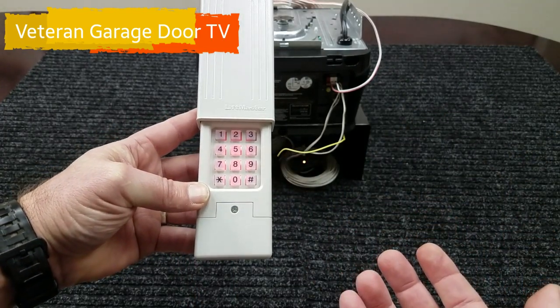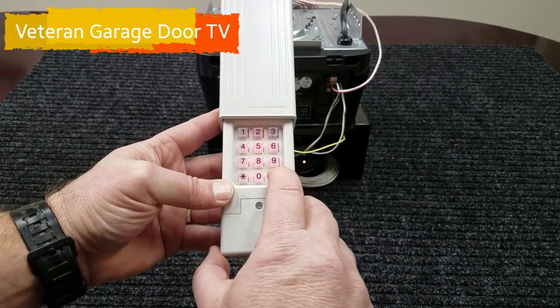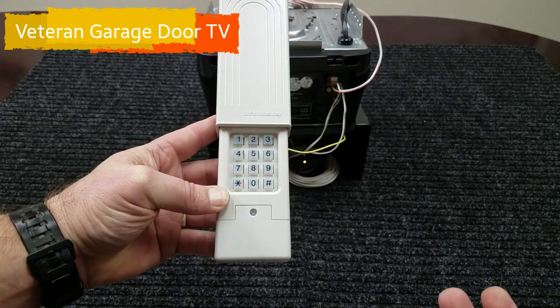Now since we know this has a yellow learn button, the corresponding number in our instructions is eight and pound. We're set up now.